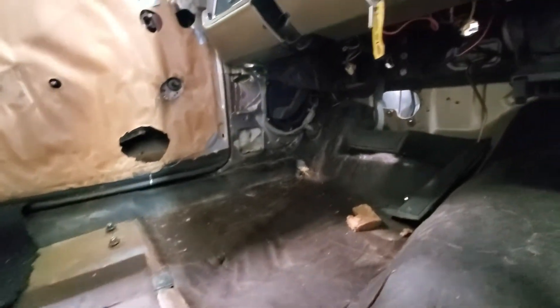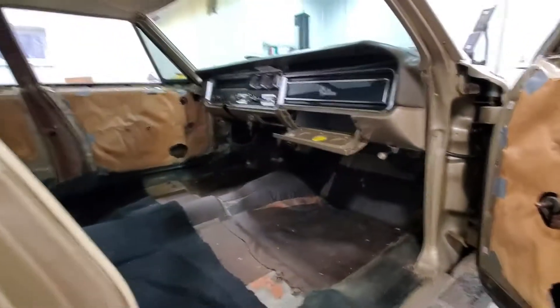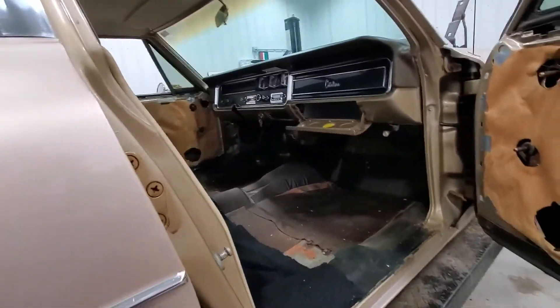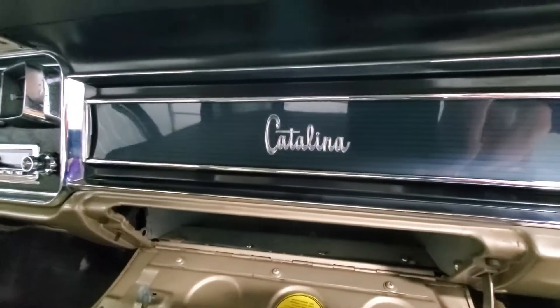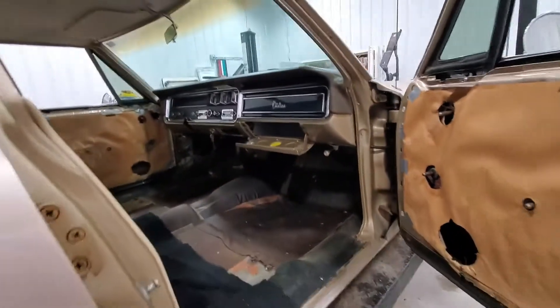The kick panels actually slid out nice, and you can see the vent is actually bolted to the body — that made it really, really nice. I just can't get over how nice that looks; it's probably the cleanest part of the whole car.